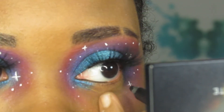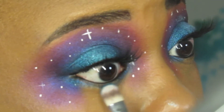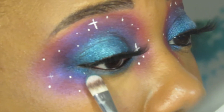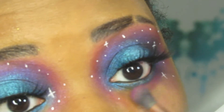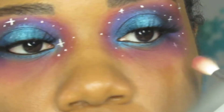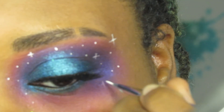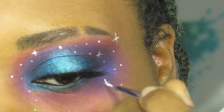Around this time I decided to add the blue eyeshadow along with the pink and purple to my bottom lash line as well. I redid any of the stars that I might have blended away after adding the shadows to my bottom lash line, and then I went ahead and added more stars around my entire eye.